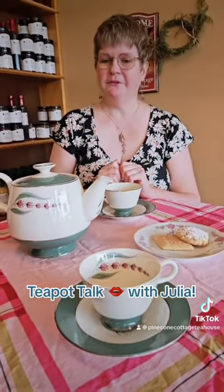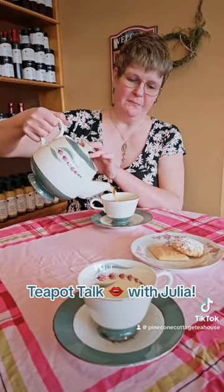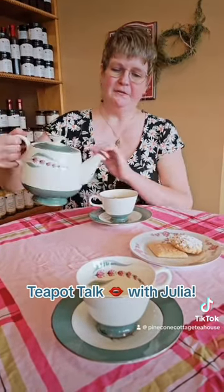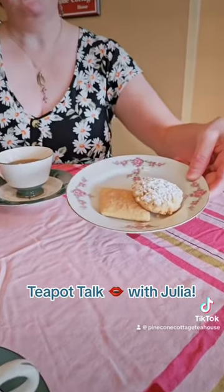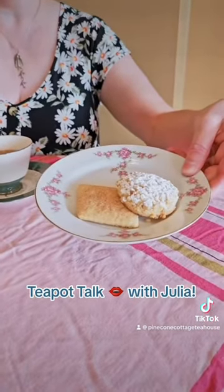Today I'm having the cinnamon plum rooibos for my little afternoon break. This is a great tea because it's got a little spice and a little plum, sort of a fruitiness. I also like it because I can drink it at night since there's no caffeine. Today I'm having it straight up, and I'm also enjoying a couple of our cookies from our current menu — there's an almond cookie and a cinnamon cookie. These are part of the dessert trio for this month.